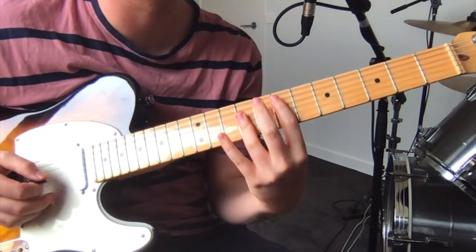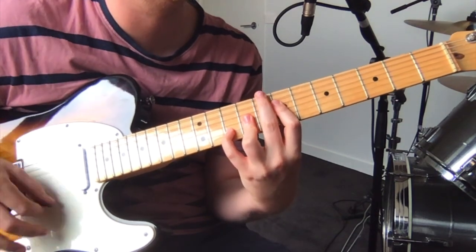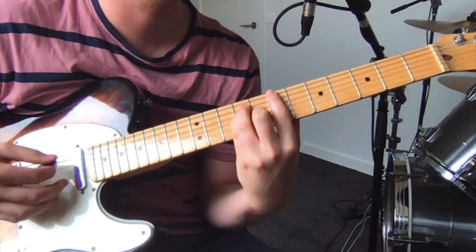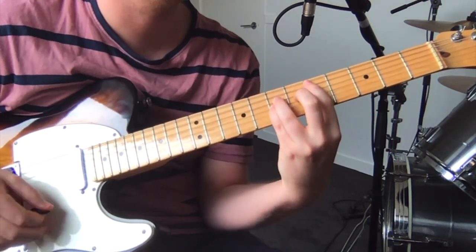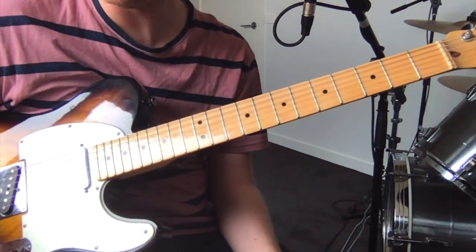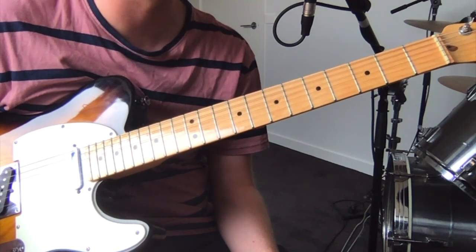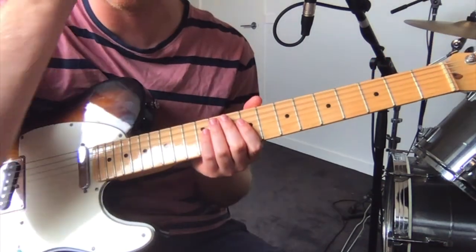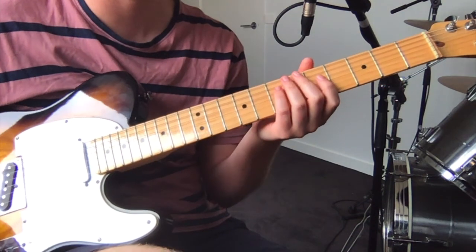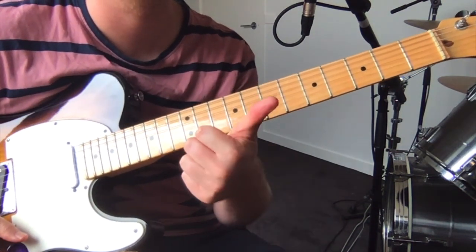And then that's pretty much the bulk of the song. So that last section repeats again. I think that's most of the main parts. There are a few bits that double the vocal melody, which you can just sort of pluck out. But besides that, that's most of the parts for this tune, which was really fun. Hope you like it.